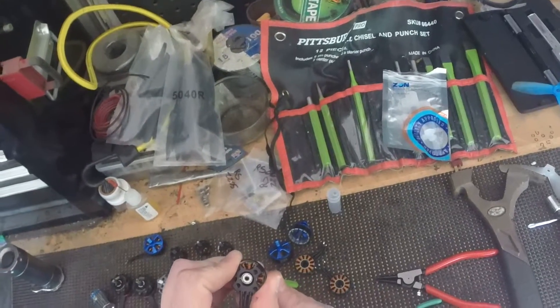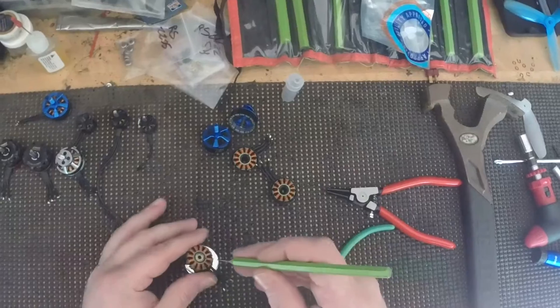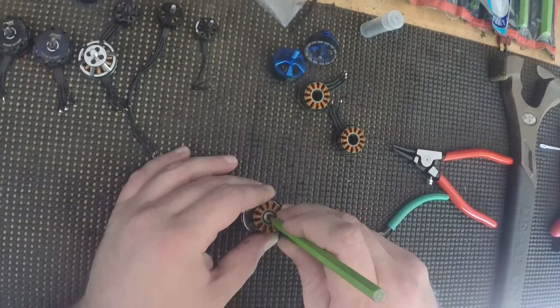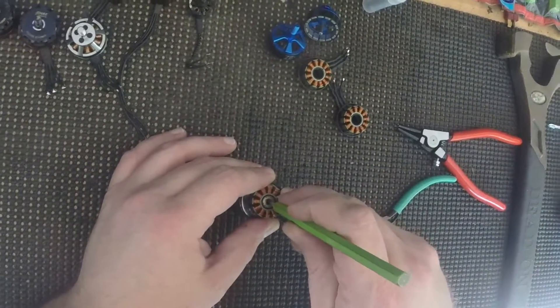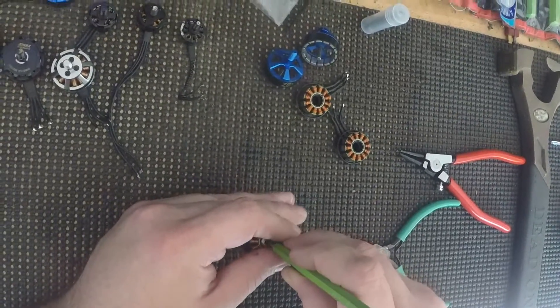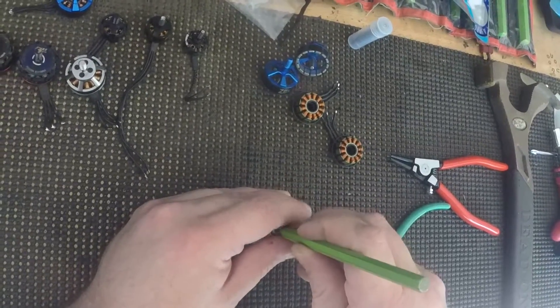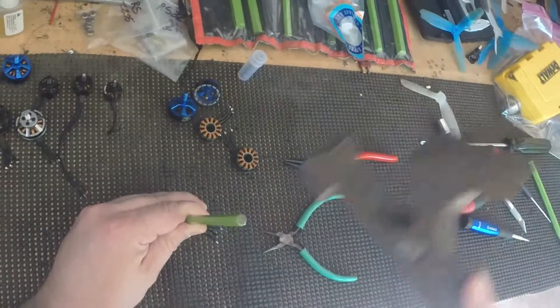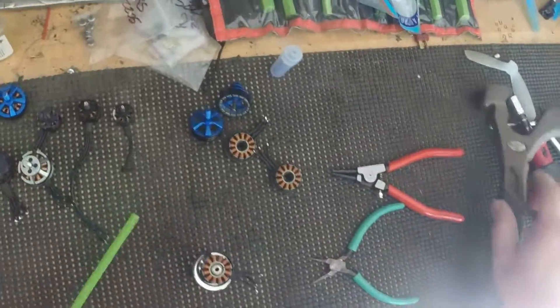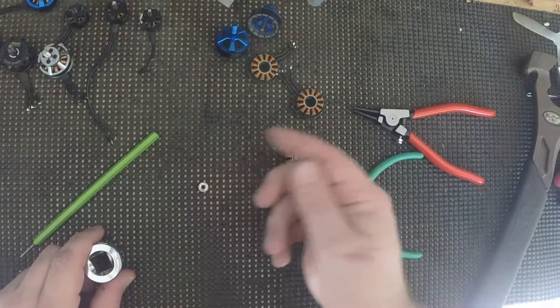You want to get this punch on the inner race here, that way you don't cause any damage to your motors. I do apologize for all the noise in the background — I'm outside and there's a pretty busy road behind me. Once I feel that inner race, I'm just going to take my hammer and give it a couple of nice little taps and it should pop right out, just like that.